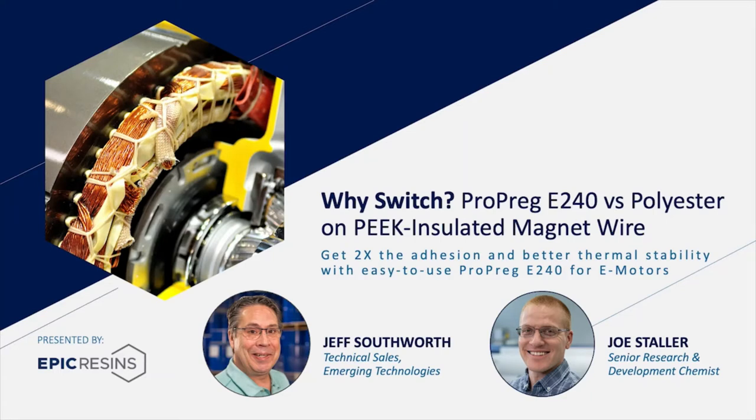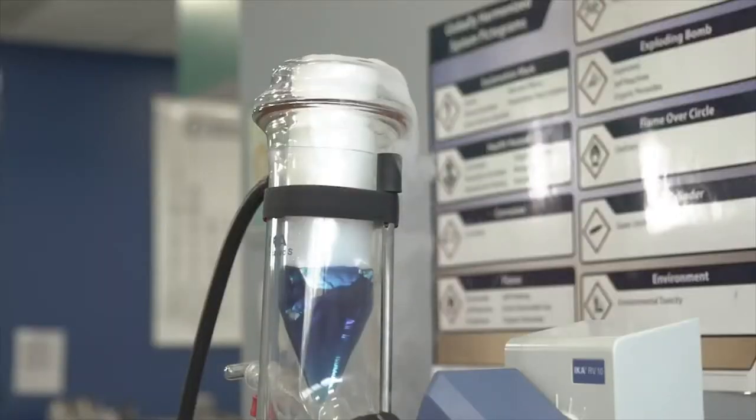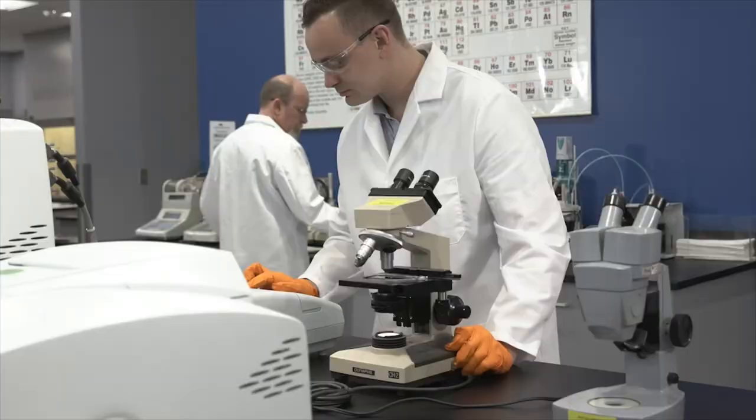Thank you for joining us. Today, our Senior Research and Development Chemist Joe Stoller and I will discuss the benefits of choosing Propreg E240 over polyester on peak insulated magnet wire for eMotors. Epic is located in southeast Wisconsin. We have been a custom formulator and manufacturer of epoxy and polyurethane materials since 1958. With over 60 years of formulating, we have a profound understanding that not every application is the same.